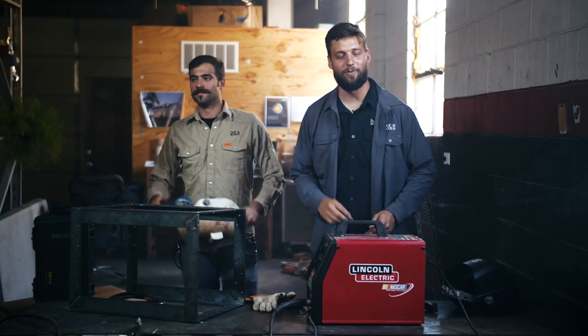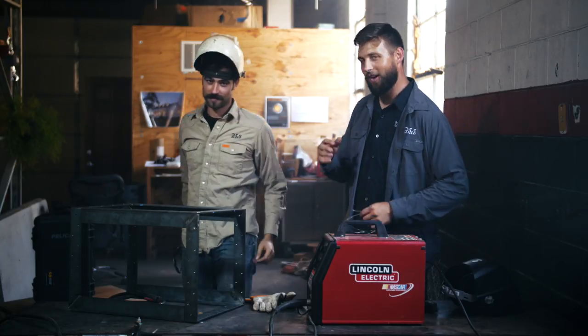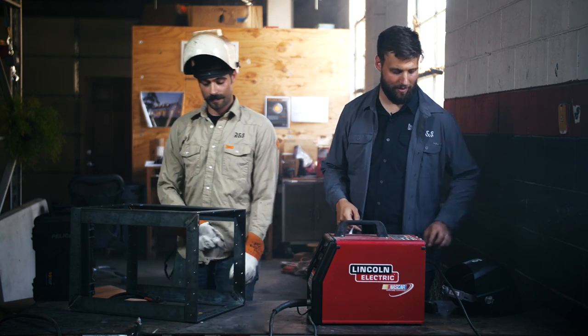Even though this is a simple welder, it's still important to wear the proper PPE. Long sleeves keep you from getting arc burn. You have to have a welding helmet with the proper shade of lens, and gloves are a good idea to keep your hands from getting burned.